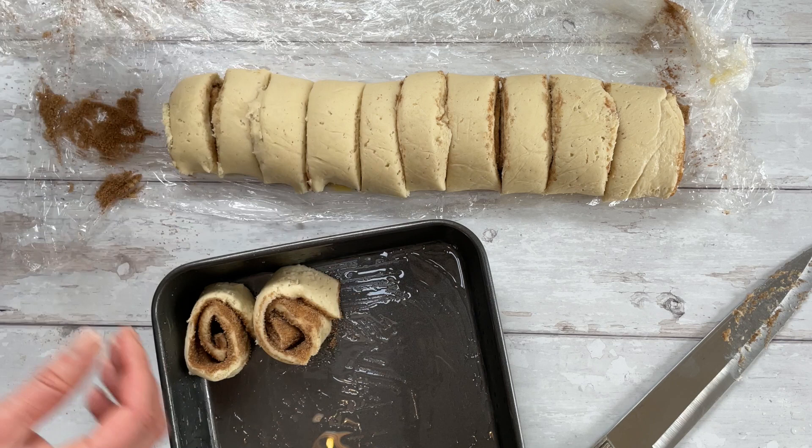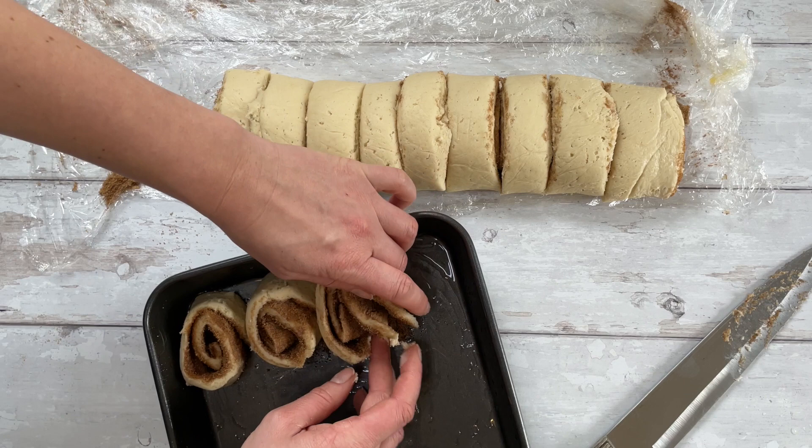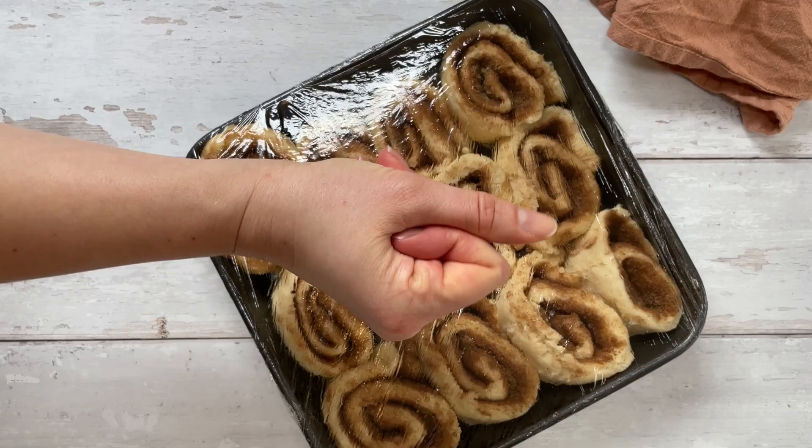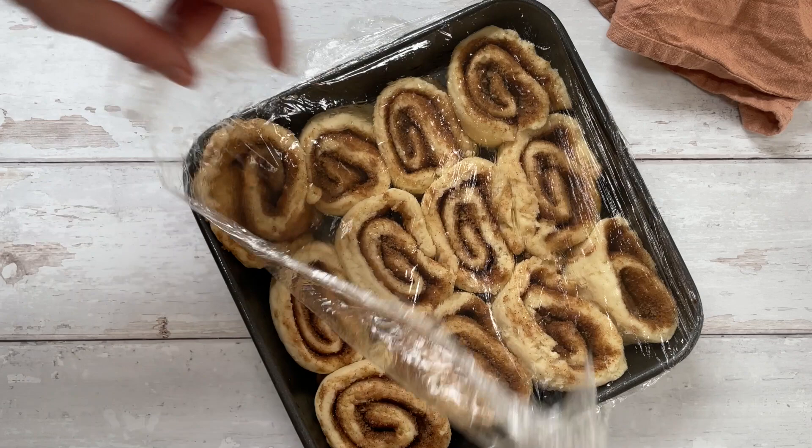Carefully pick them up and place them swirl-side up in the tray — I've lightly oiled the tray so they don't stick. They should go in three rows of four. It doesn't matter if they're touching, that's absolutely fine. Cover them with cling film and leave them to prove for about an hour. You can see how they've puffed up and are touching even more now, which is great — these are ready to go in the oven.